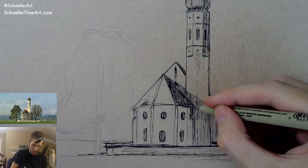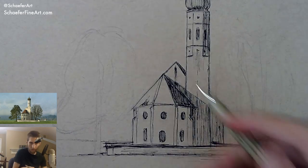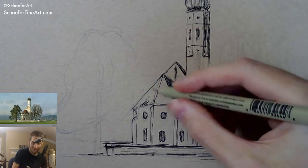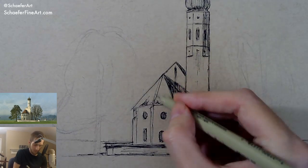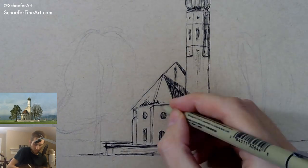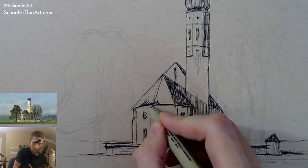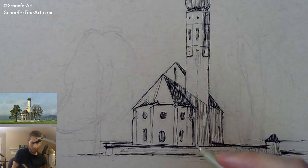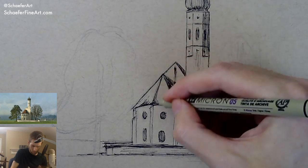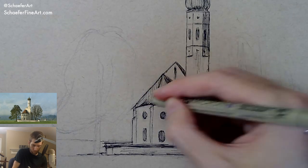We're getting some light going here — this looks really nice I think. Can you talk about the difference between cold and hot pressed watercolor paper? Hot press is very, very smooth. Cold press has more texture to it — more of a tooth surface. That's really the basics of it, that's all you really need to know.